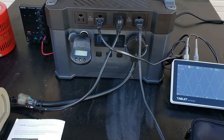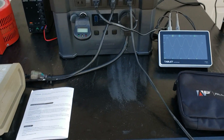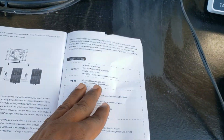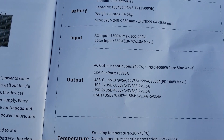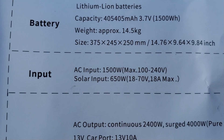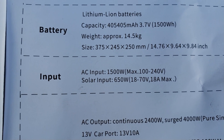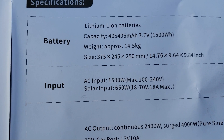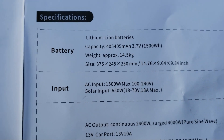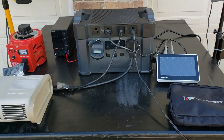From the app you can control your DC, USB plugs — everything. So that's the app for the S2000 Pro. You can download it — the QR code is right in the book. On solar: it says 650 watts max input, 18 volts to 70 volts, 18 amps max. That's pretty good — you can use a wide variety of solar panels. AC charging is 1500 watts.